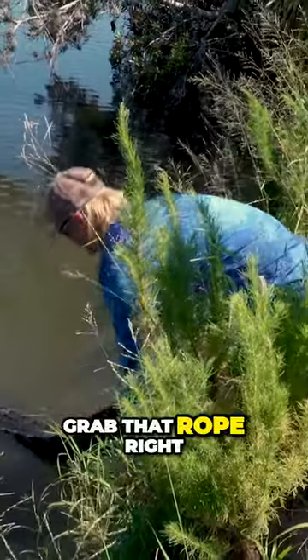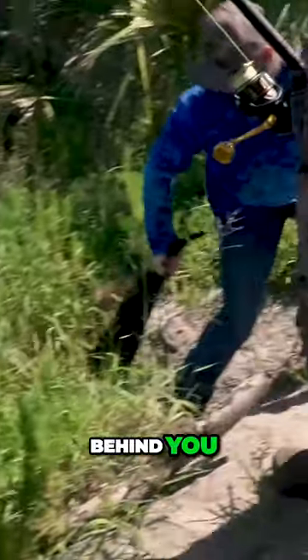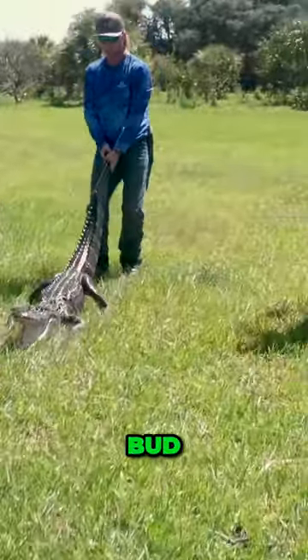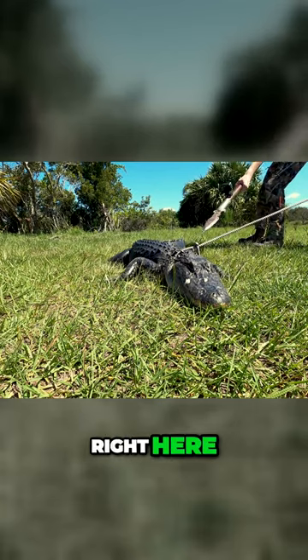Where's your rope? Jordan, grab that rope right behind you. There he is, bud. Alright, bud, right behind that shoulder, drive it hard. Right here? Hard.